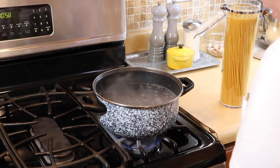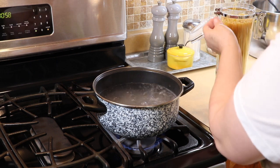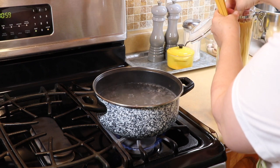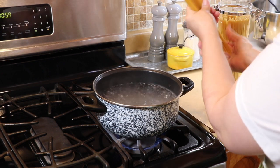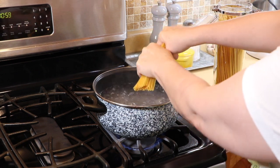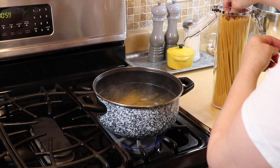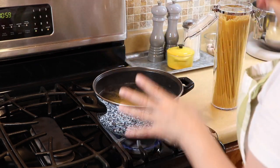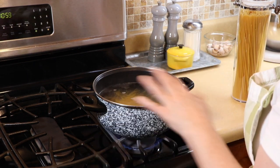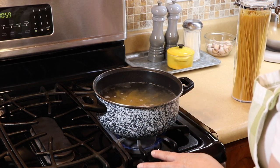We're going to start by cooking our pasta. I use spaghetti, but you can use whatever you like — that's up to you. I'm taking a handful and breaking it in half, dropping it into the boiling water. We're going to cook it for 10 minutes. You want it still a little al dente — not too much, but not mushy either — because we still want it firm for the salad.